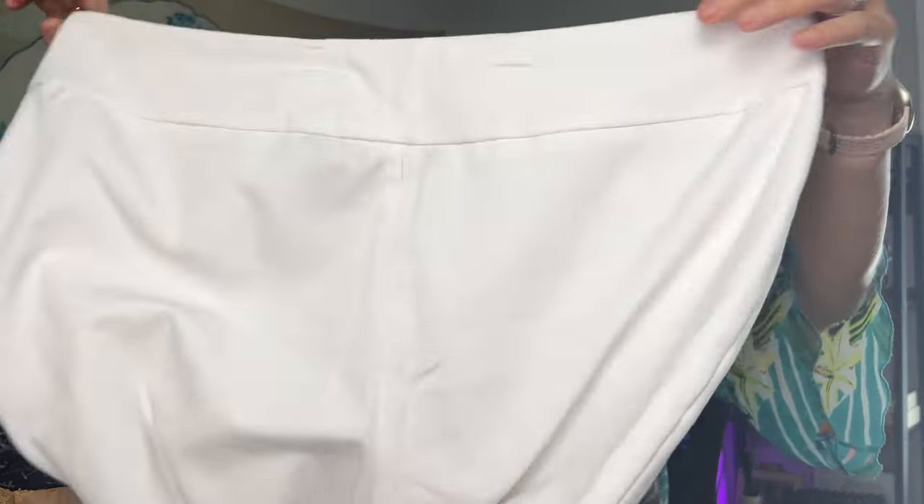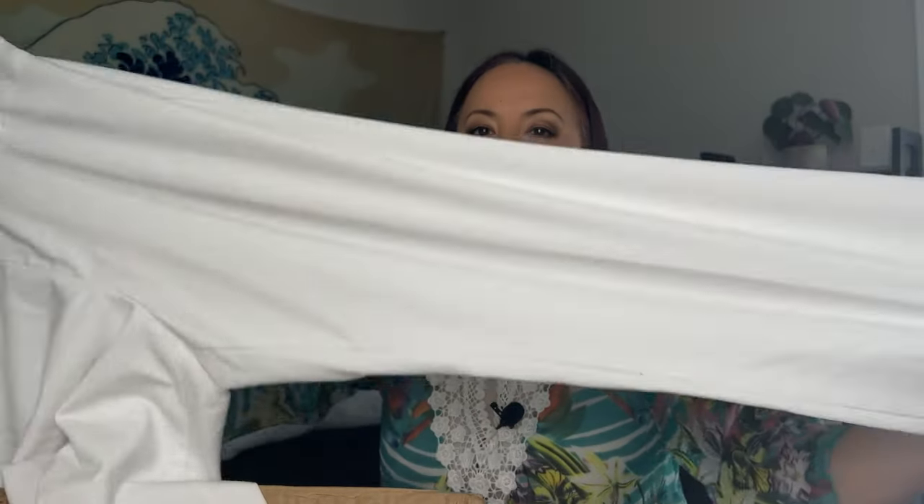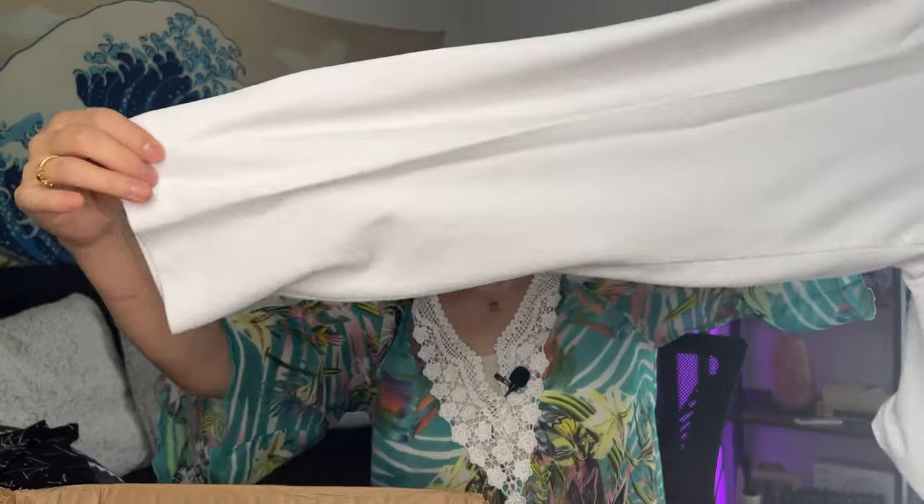Next we have another pair of pull-on pants. The brand is Investment Petite, size 16 petite, and they're white. Very stretchy pants. I don't know this brand either. It smells like... okay, next.